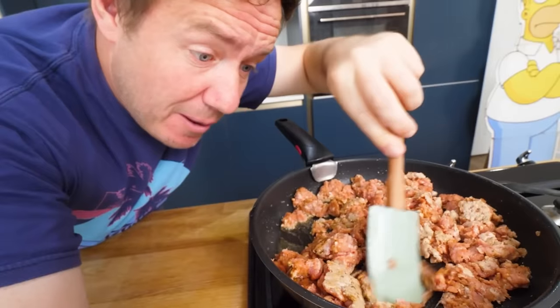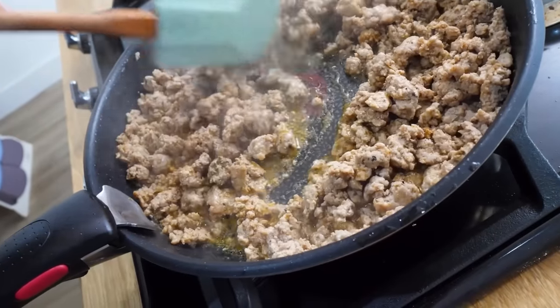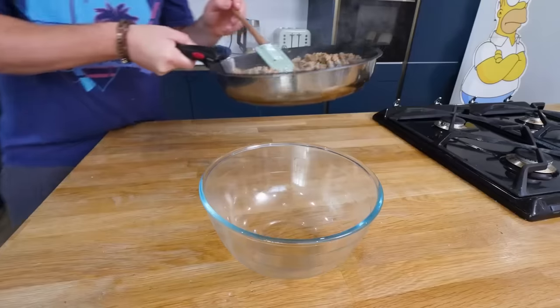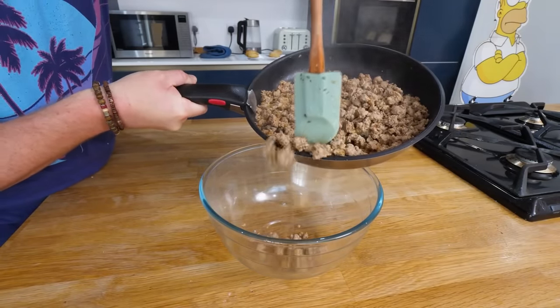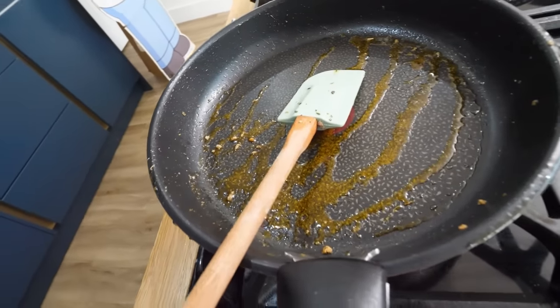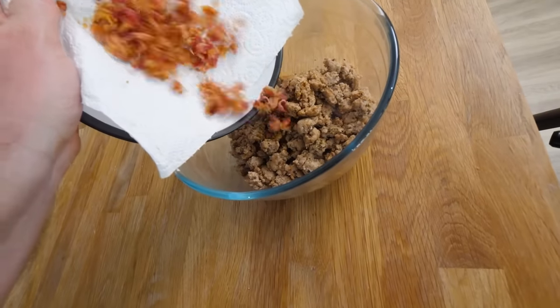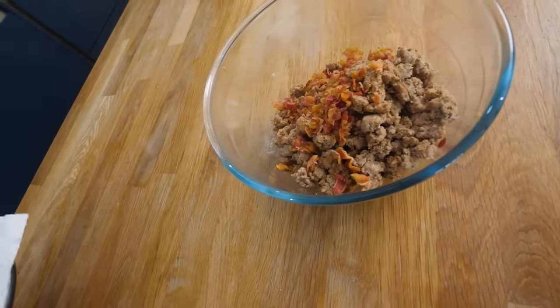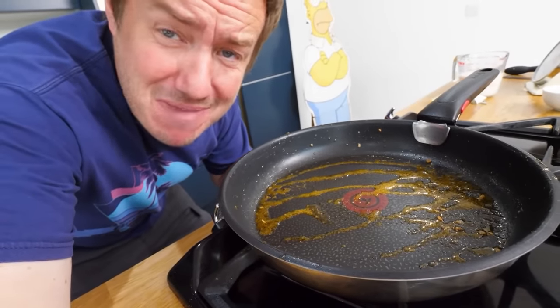It's starting to smell really nice. All nice and brown. So I'm taking that off the heat and pushing that mince to the side. I have been breaking it down. We've left those juices in the pan. Here is our bacon from earlier — it was so crispy it kind of flaked. Back on the heat. That smells awesome — these smells are amazing.